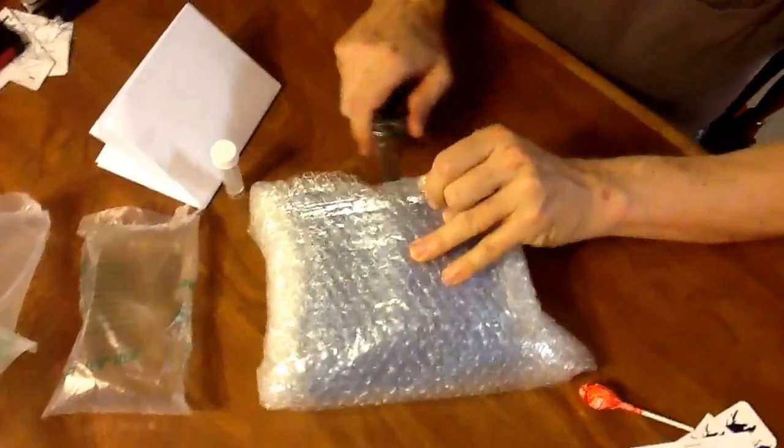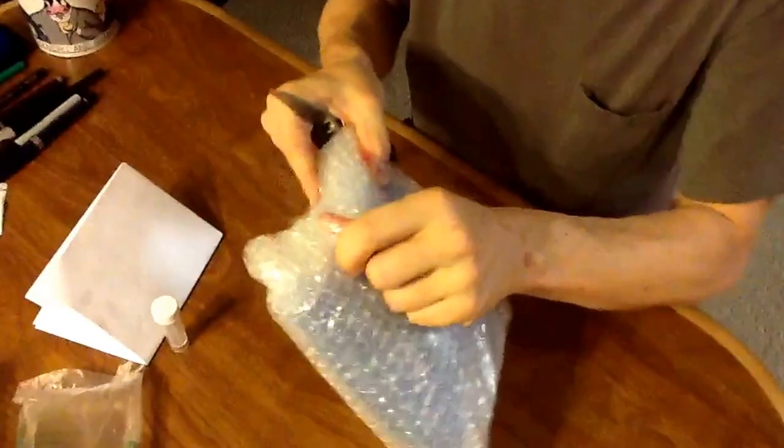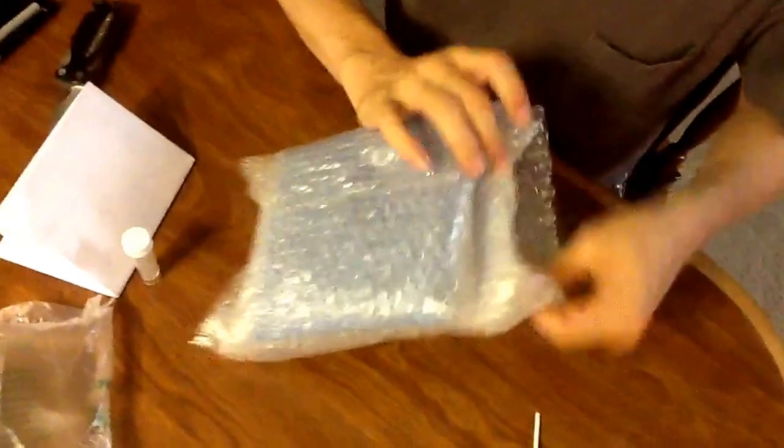They package this stuff really great. There have been some jokes about it on different YouTube channels — how you have to have a special license to get into the packages. A little effort, but hey, they're just wanting to make sure the product arrives safely, because after all there's a bottle of liquid ink in this package.